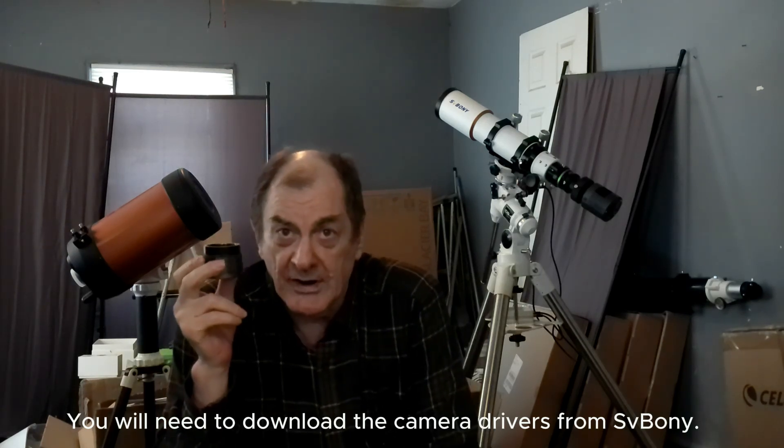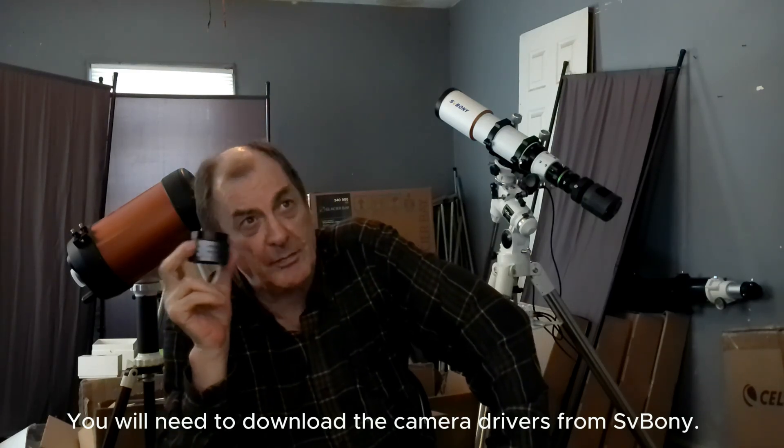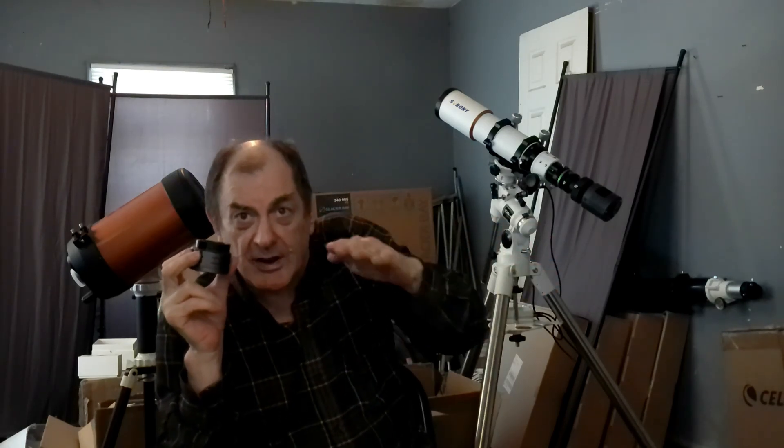Planetary cameras are designed to take short videos of planets, which you can put into a program like PIPP and convert the video into individual frames, then put that into something like AutoStacker to make your finished product.